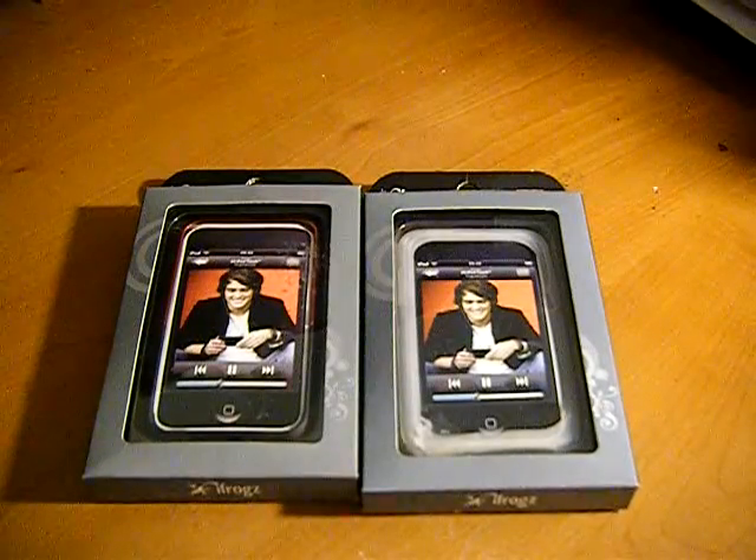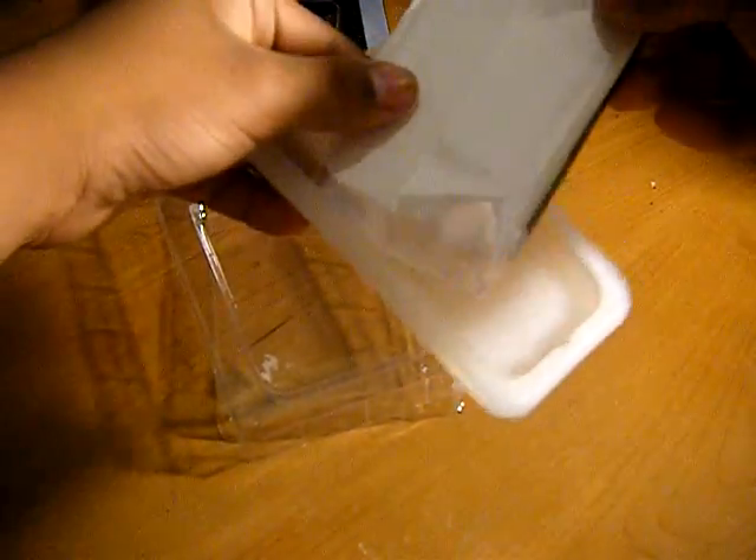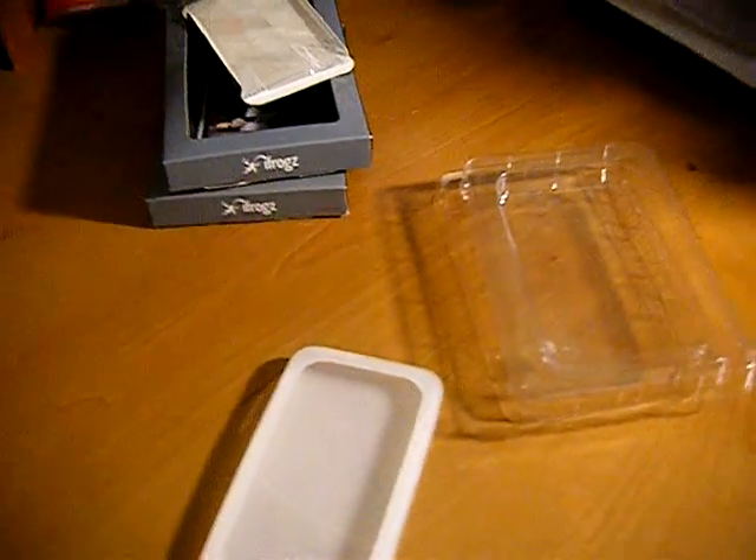Here's my iPod. So let's see which one should we open — this one. This is a silicone case, looks pretty nice. They come with a screen protector. So it's pretty nice. This is the iFrogs Lux case — it's a tough rubber silicone. Let's just put it on my iPod real quick. Sorry about that.